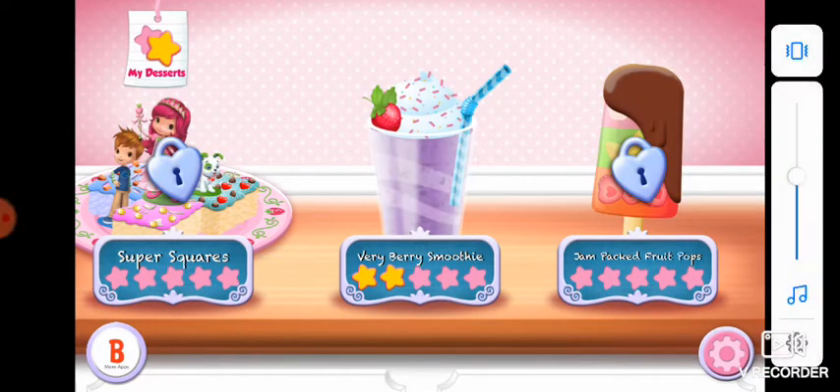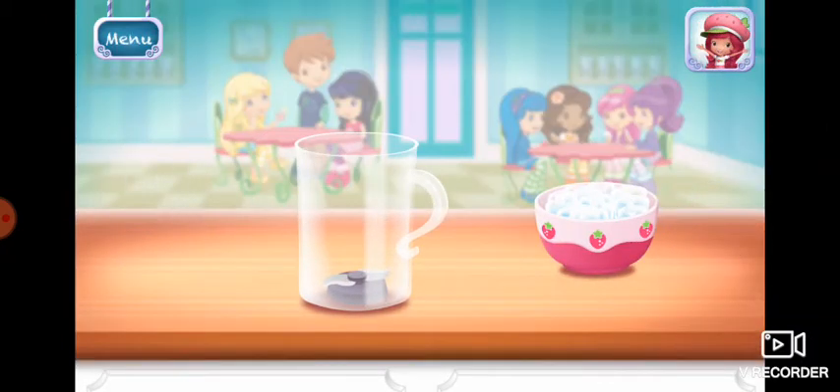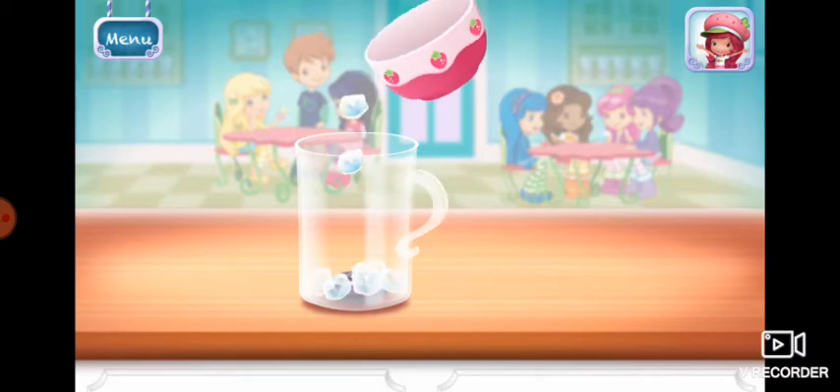Strawberry Shortcake Sweet Shop. My friend's Berry Berry Smoothie. Smoothies are both delicious and healthy. Let's make one with your favorite ingredients.